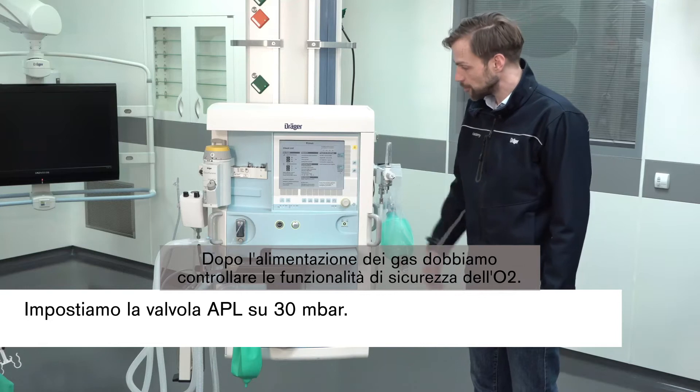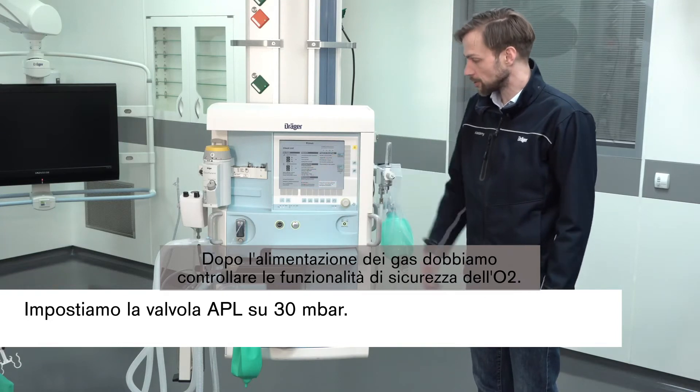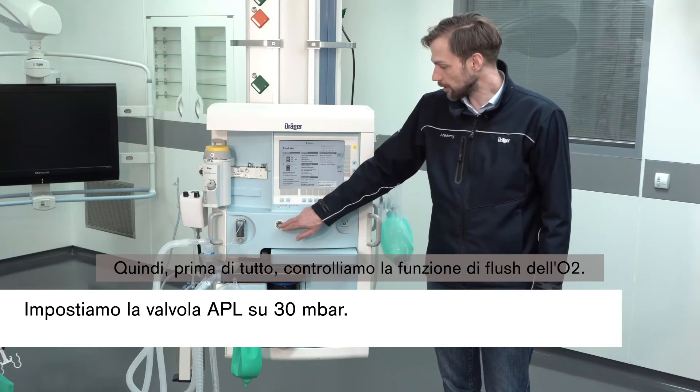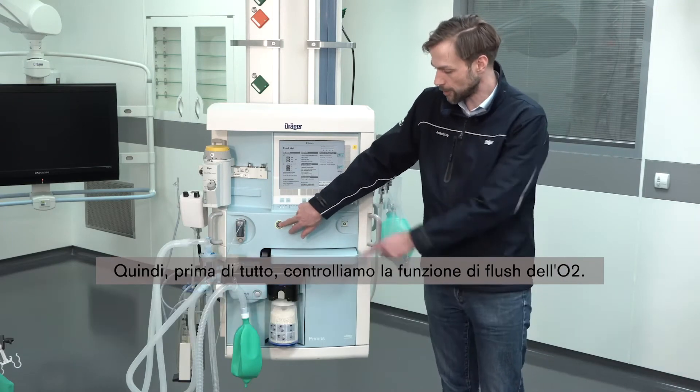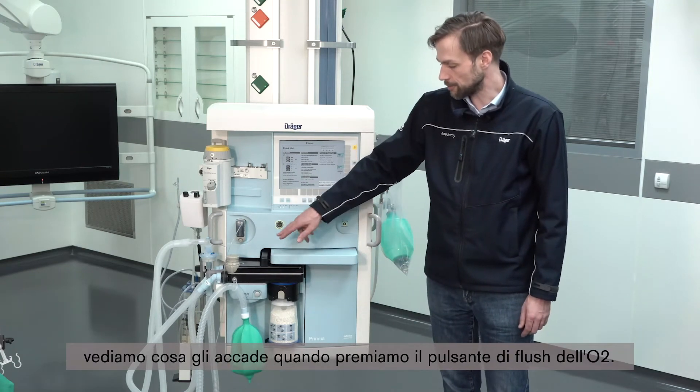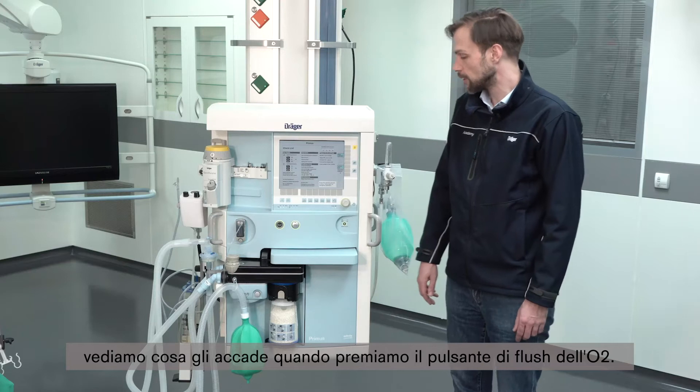After the gas supply we should check the O2 safety functionalities. First, check by the checklist if the O2 flush functionality is working. If we have our eyes on the manual breathing bag, we see the reaction in the bag when we press the O2 flush button.